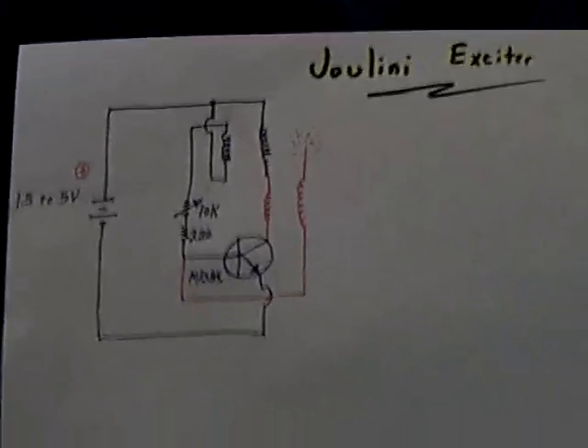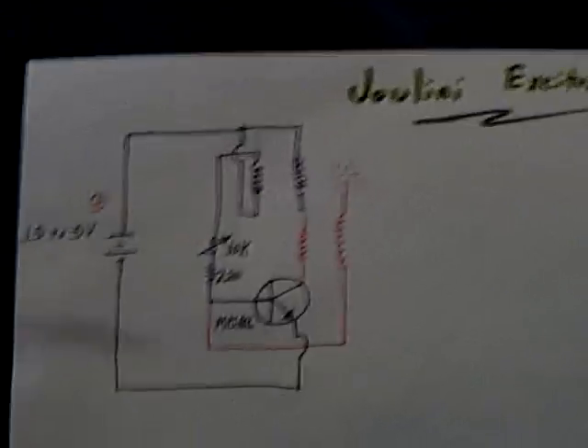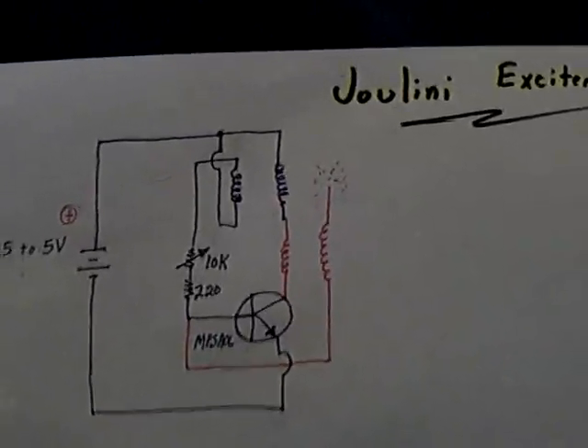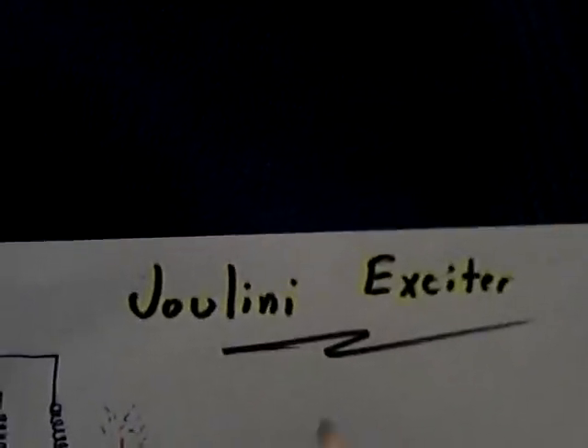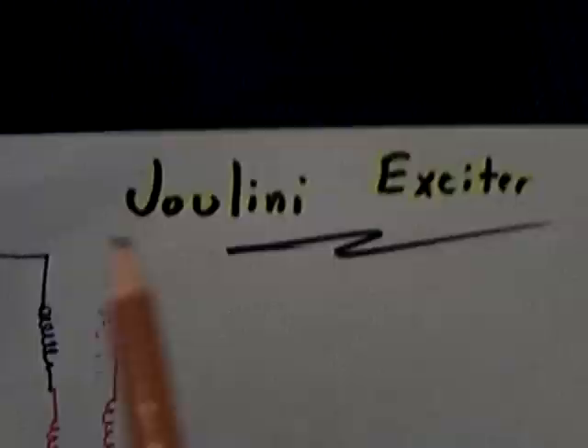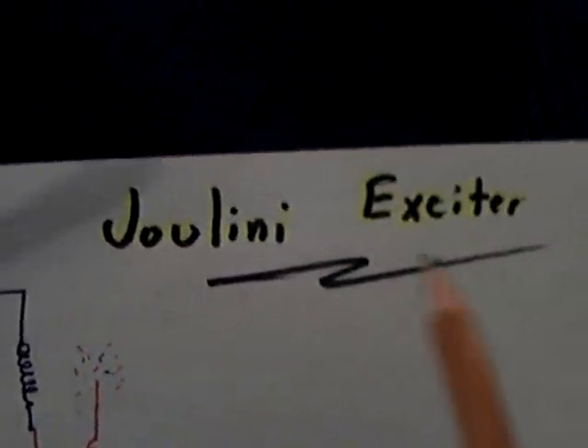I'm back to working on the exciter circuits again, and Johnny Davro is back on it too, working with a Bedini exciter. There's a combination of a Bedini circuit and an exciter, and I put everything I knew together basically and came up with a Julini exciter.